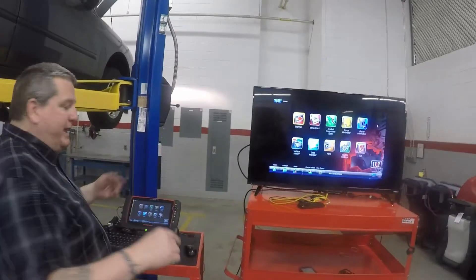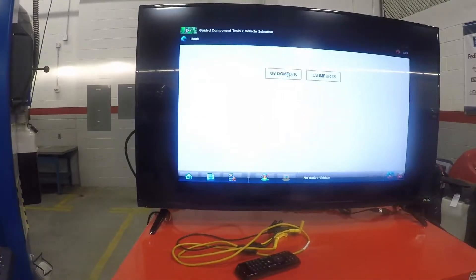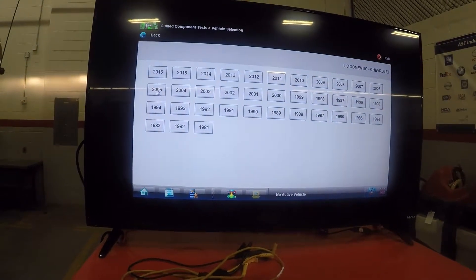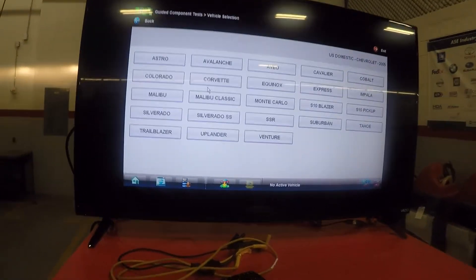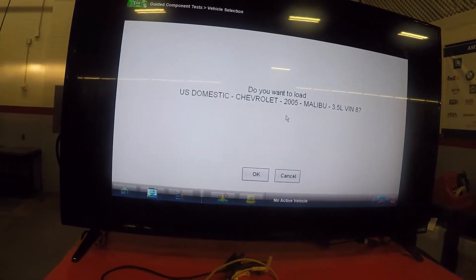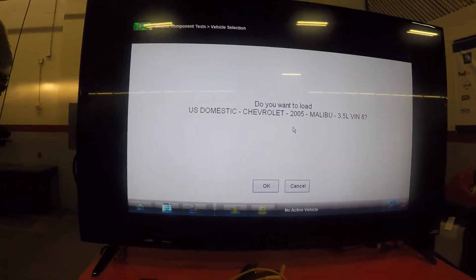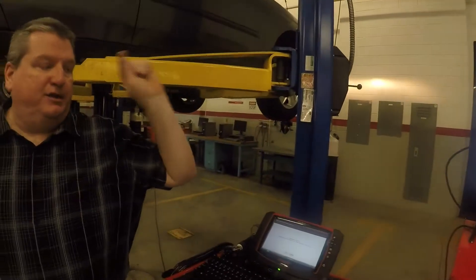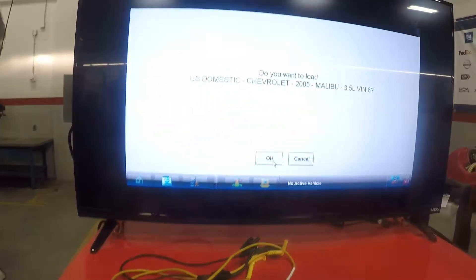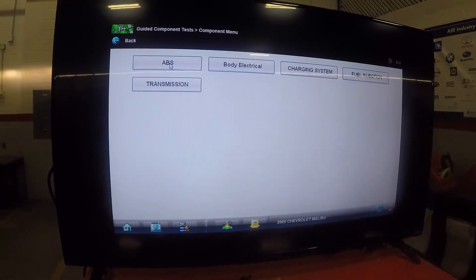Snap-on has a really good thing here called guided component test. I click that and find the vehicle again — go to Chevrolet, go to 2005, find the vehicle, find the engine. Notice it's the same information as under scanner. I do not have to have the dongle hooked up to do this — I can do this without talking to the ECM. So this is the correct vehicle; I'm going to hit OK. I want to go into ABS because I'm looking for a wheel speed sensor.